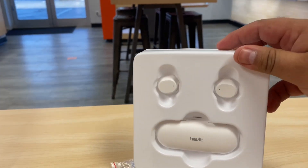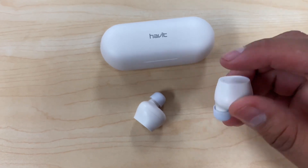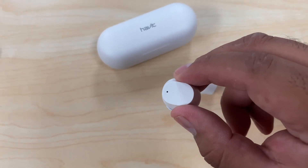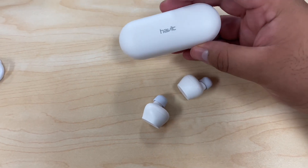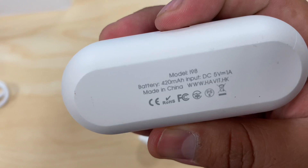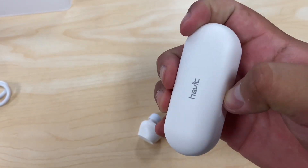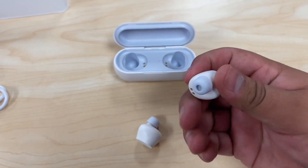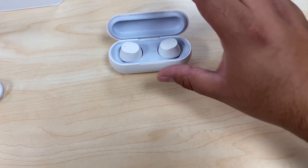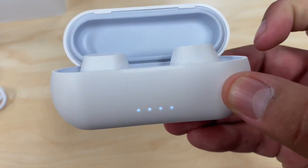Here we have each bud — they look kind of big from the top, but they're not that heavy so I don't think you'll be annoyed by the weight. Here's the charging case with indicator lights for charging, a 420 milliamp battery, and a Type-C port. Let's see if we can open this one-handed — there we go. Each bud has left and right marked, so one goes on the left and one goes on the right. Looks like they're probably fully charged right out of the box.